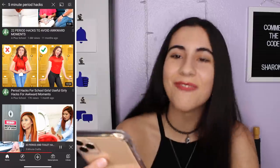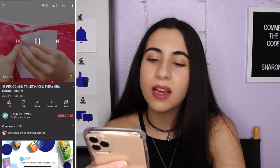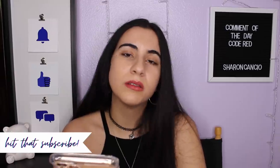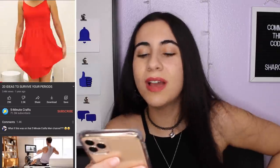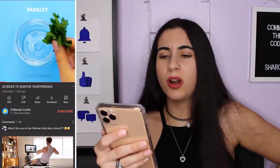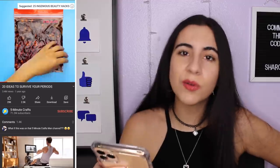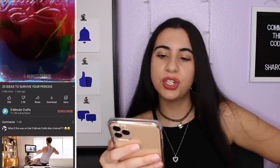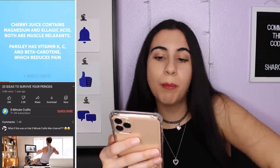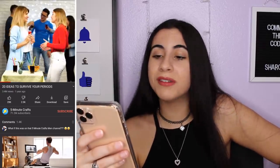If you guys want to see actual period hacks, I have multiple videos for relevant period hacks that I don't repost every single time. Again with the underwear pocket — I understand why Five Minute Crafts is ridiculous now because they post the same two things in every single video. Let's try this one we haven't seen before. For period cramps: parsley water, cherries — or cranberries? — I have no idea what fruit that is. They use the concentrate. Cherry juice and parsley — that actually sounds kind of helpful, whether or not it works or tastes good, I don't know.